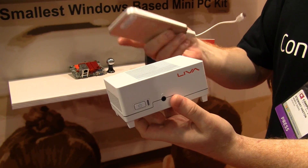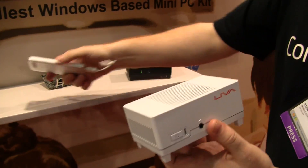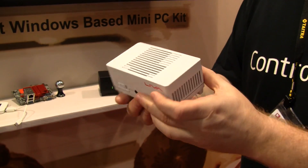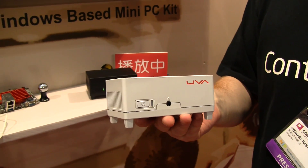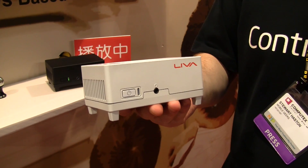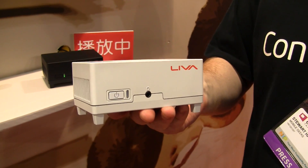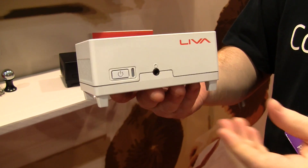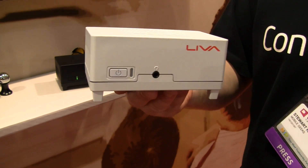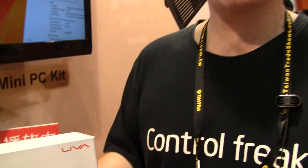It doesn't contain a battery, so you'll need to keep this connected at all times. But I think this is really, really cool. It's about half the size of the Gigabyte bricks. Of course, it's not going to compare in terms of performance — it probably won't even come close. Comparing an i7 or i5 to what we're getting with Bay Trail M is a big difference in performance. But I think this is one of the coolest devices we've seen here today at Computex 2014.